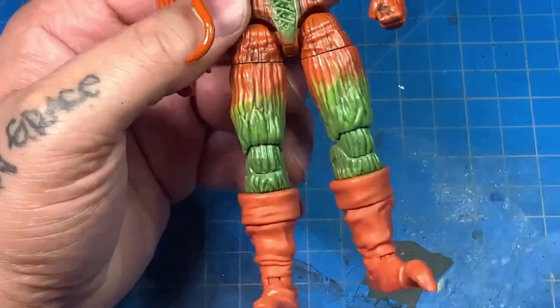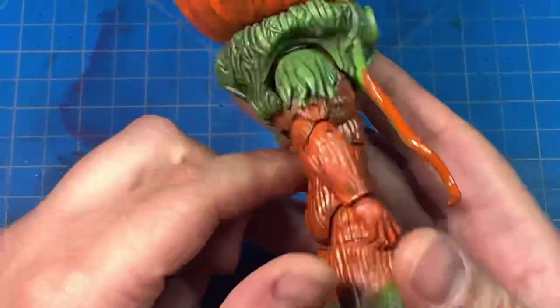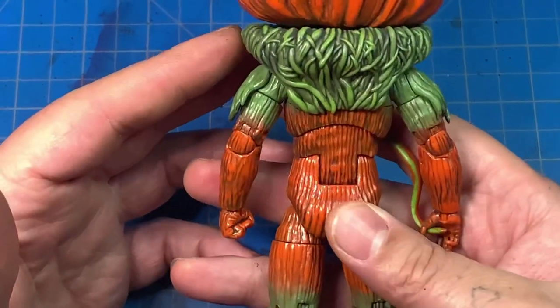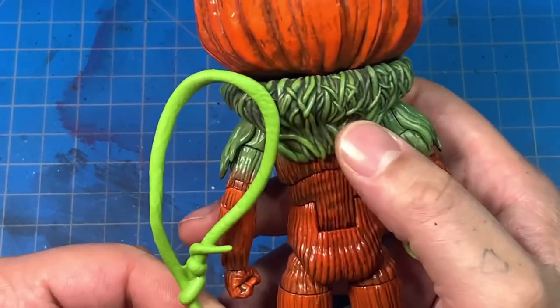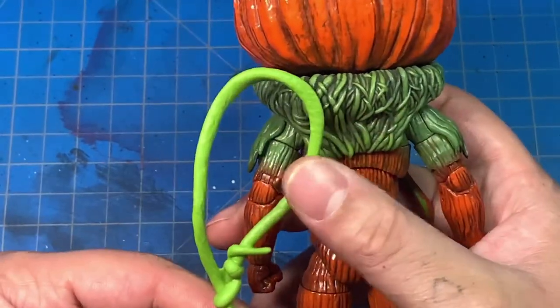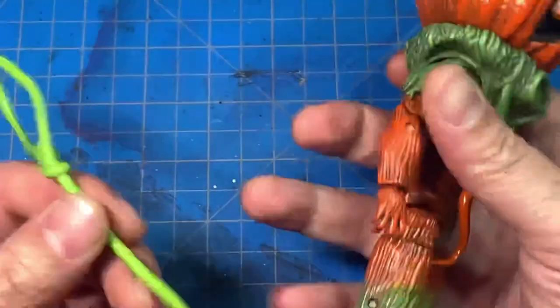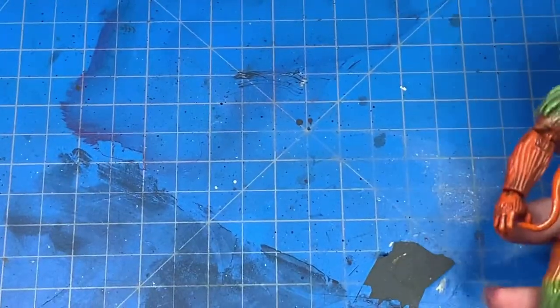I might go in and just put a wash on the boots. I also didn't do his accessories or his extra hands — I'm gonna have to go back. You can see the greens are a bit different: this is the original green, and that's the Model Masters green — it's more of a drab green, which is cool. I don't think there's anything wrong with the lime green, I just wanted it to look more realistic. I might go in and dry brush those accessories green too.